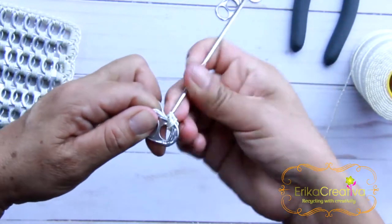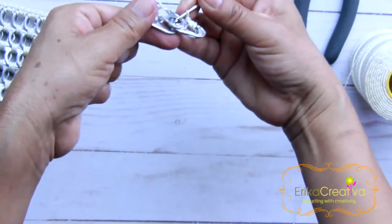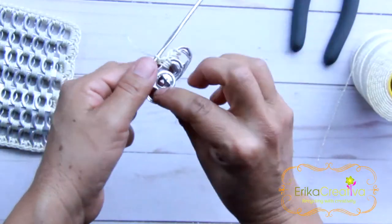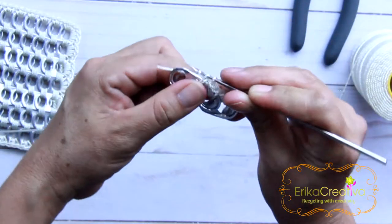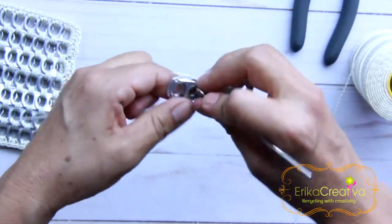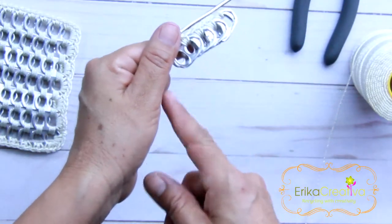We bring our crochet hook to join them with two single crochet stitches — one and two. We're going to grab two more and put them on top of the two previous ones, like this, and join them with two single crochet stitches as well — one and two. Grab two more, place them on top of the previous two, and join them with two single crochet stitches — one and two. Repeat the same step.